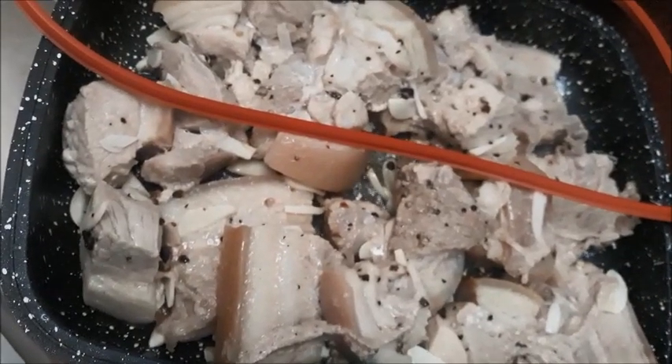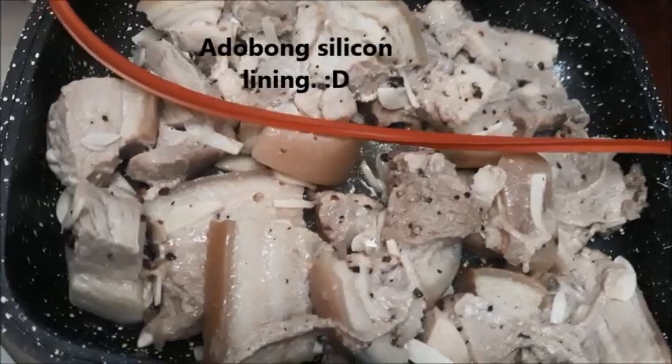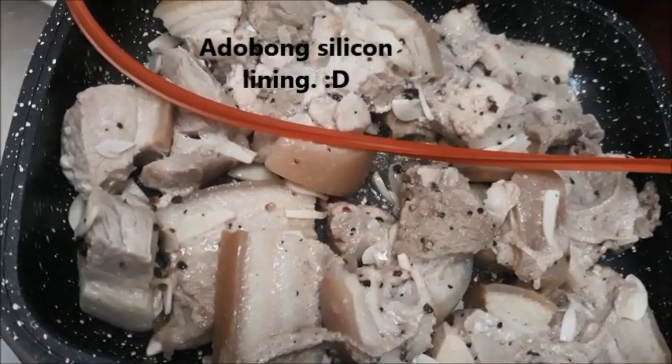The silicone has completely fallen off, and I think I will remove it now. I think it will still cook without it, so I'm going to go ahead and remove it.